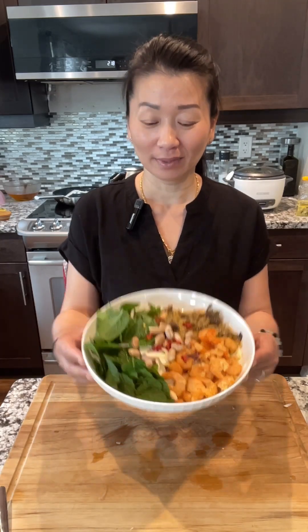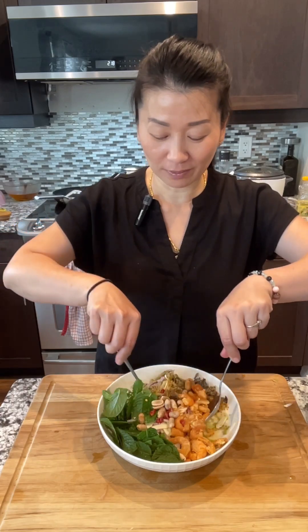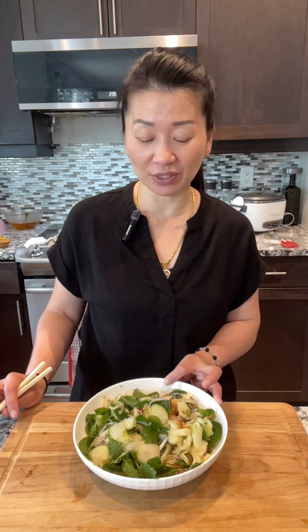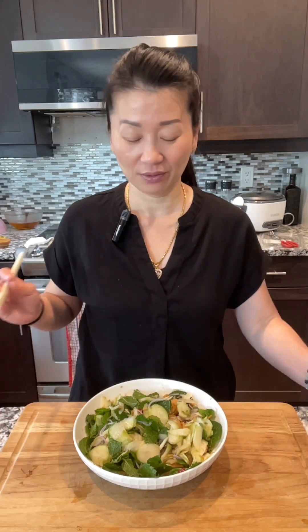After you put everything together, just mix well. This type of salad you can have with any type of fried fish, barbecue fish, or even fried chicken, barbecue chicken, or even beef. Hi guys, today I'm going to show you how you can make June plum salad.